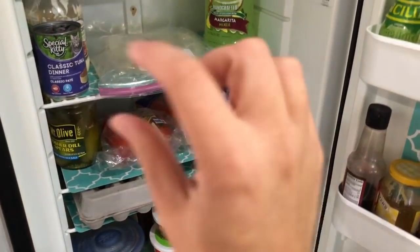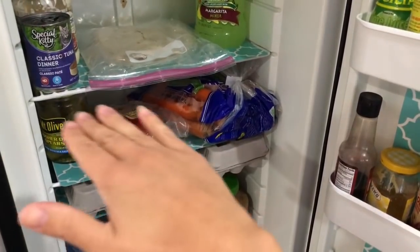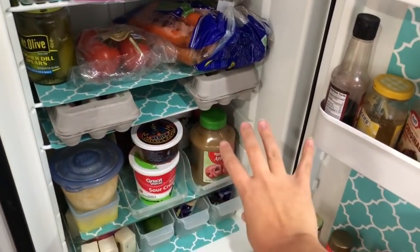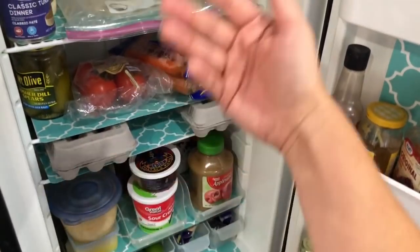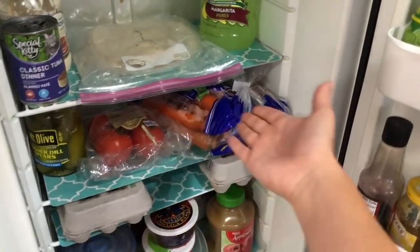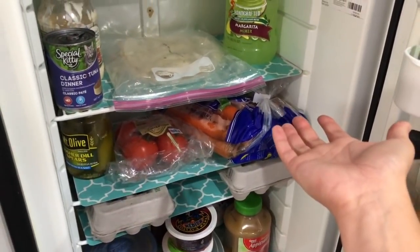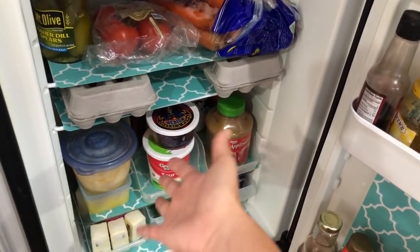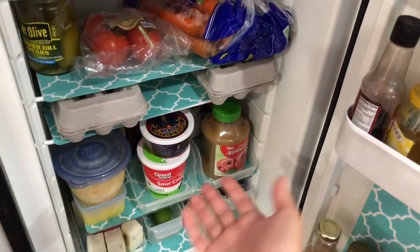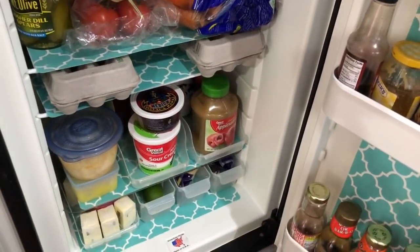A helpful tip is organizing things by category. For the most part, produce on one shelf, eggs on one shelf, anything in a Tupperware container on another shelf. That way you can always see what needs to be used — when you're looking for a tomato you might notice the carrots are looking like they could go to waste. Same thing with Tupperware leftovers: you go for rice and you see something else in the back that you should finish up so it doesn't go bad.